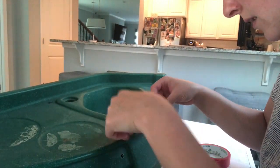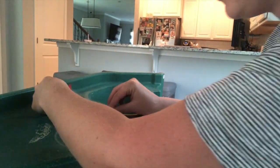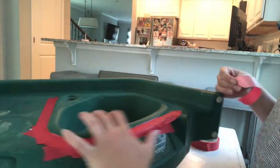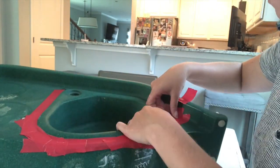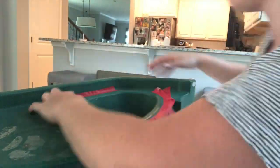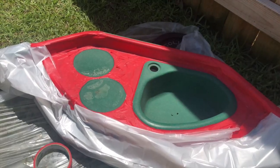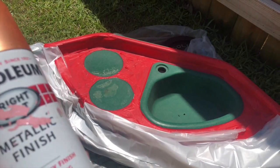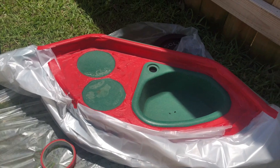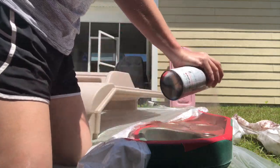I went back and forth on how to tackle the sink — I wanted the burners and sink itself to be copper but the rest to be white. I ended up taping around the entire part I wanted white, spray painted it copper, let it sit 24 hours, flipped it over, did the bottom side white, then flipped it back. I'll show in a later clip how I isolated the copper part so the white spray paint didn't affect it.